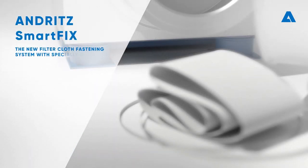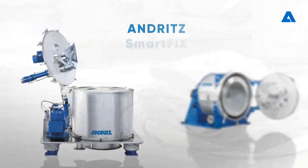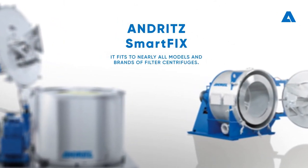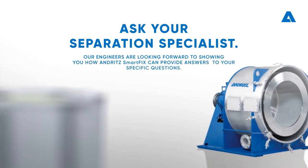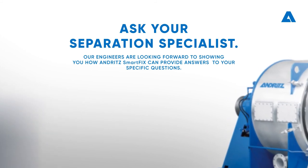Andrit Smartfix — the new filter cloth fastening system with specially designed filter cloths. It fits to nearly all models and brands of filter centrifuges. So ask your separation specialist. Our engineers are looking forward to showing you how Andrit Smartfix can provide answers to your specific questions.